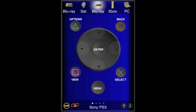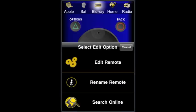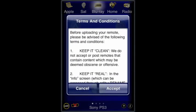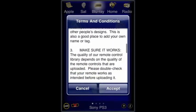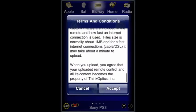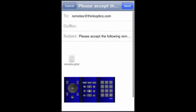Now we're ready to upload our remote. We tap on Edit, and this time we select Upload Remote. We're presented with the Terms and Conditions — we can scroll up and down and read that. And we just tap on Accept. And done.